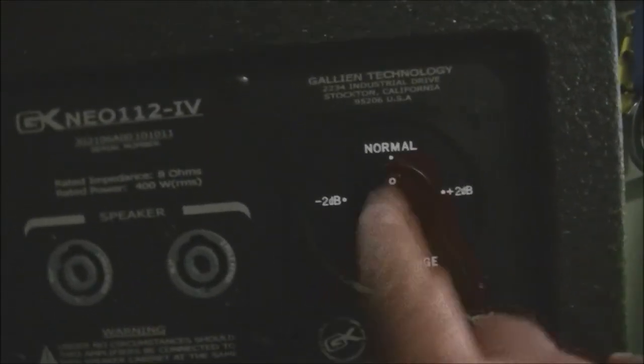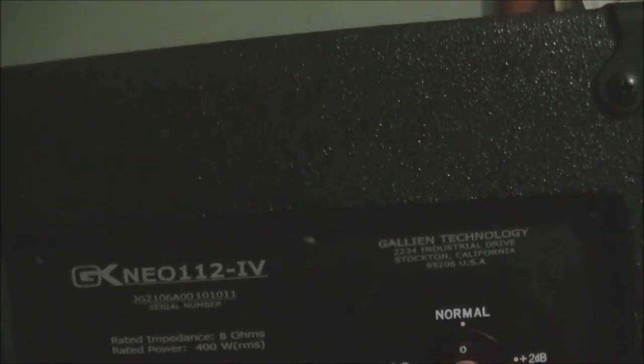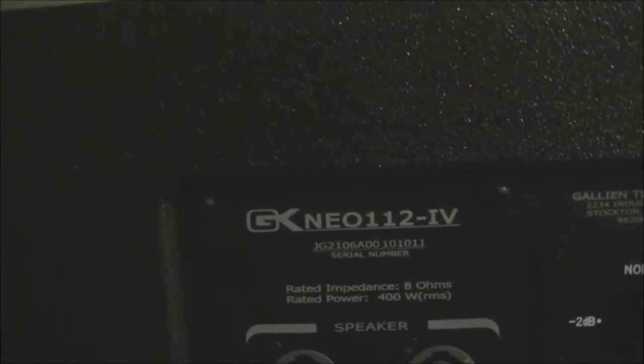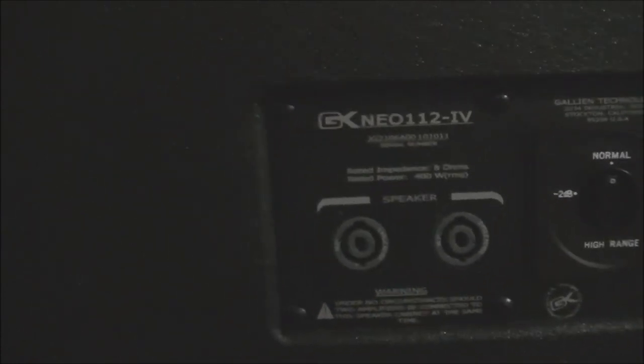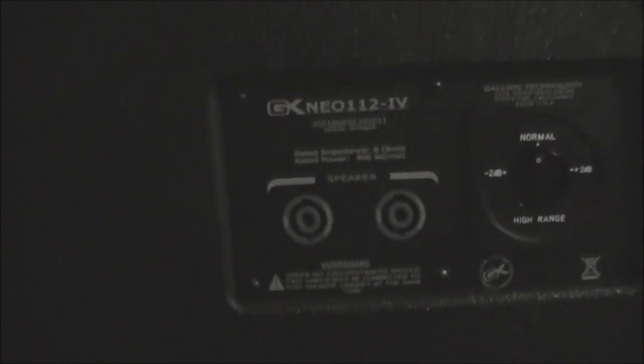In all fairness to the designer, these cabinets were designed for use with the newer, smaller Gallium Cougar heads. The fantastic thing about this — like the 410 cabinet — is you can control the attenuation of your horn by this dial here, this potentiometer. So this is the Neo 112 Series 5, it handles 400 watts, has a neodymium speaker in it. Looking forward to getting the proper cable and giving this speaker a test. Thanks for watching everyone!